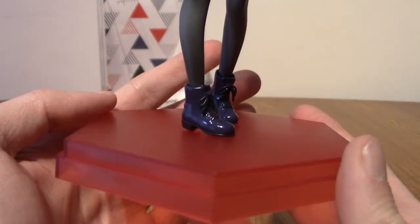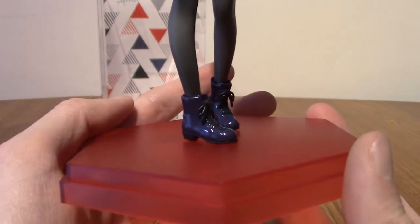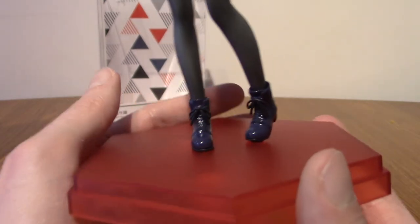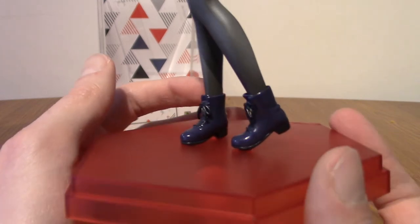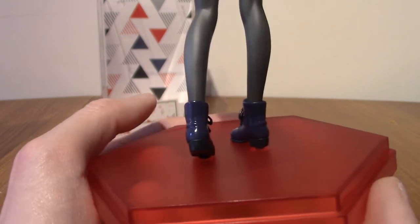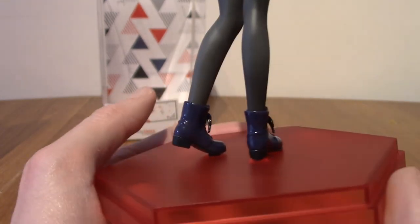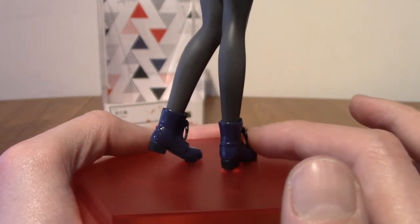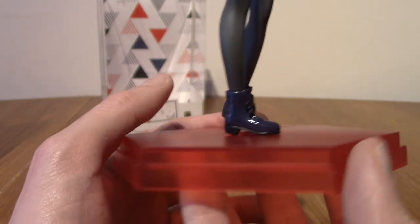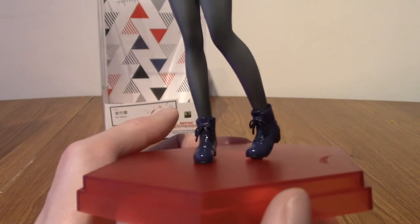Let's begin by focusing on Ran's shoes. And I don't think I've ever said this about a statue before, but holy crap, they got the shoes incredibly well. These are kind of leathery boots she's wearing, and quite frankly they got that perfectly. They reflect light just like leather would, and they do have a little bit of a finish as well. Obviously it doesn't feel like leather, because that would be insane for a statue. She's also got her cool pose with one foot up.